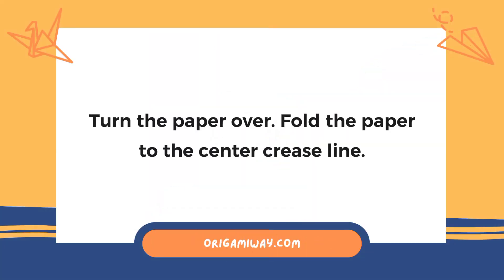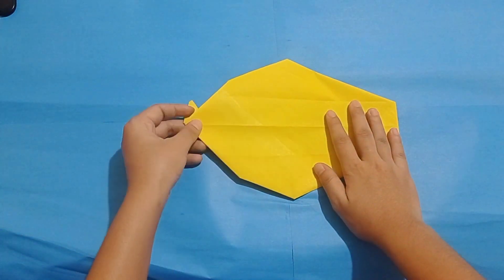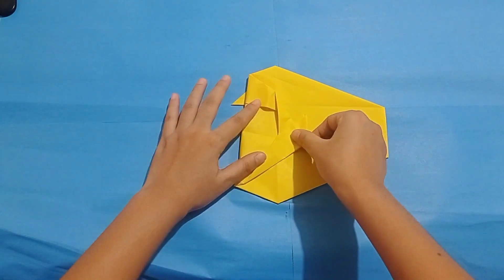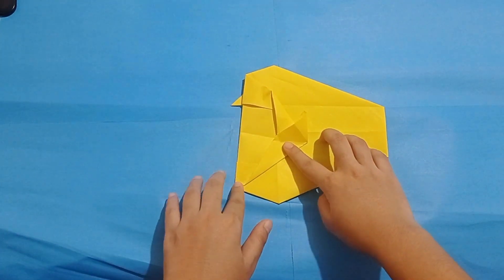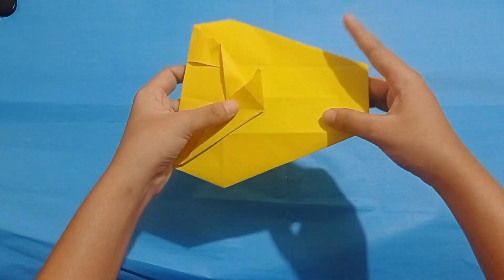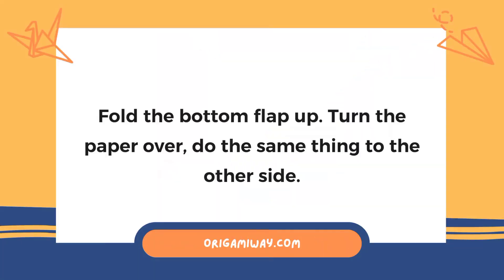After that, turn the paper over. Fold the paper to the center crease line. Next, fold the paper in half. After that, fold the bottom flap up. Turn the paper over and do the same thing to the other side.